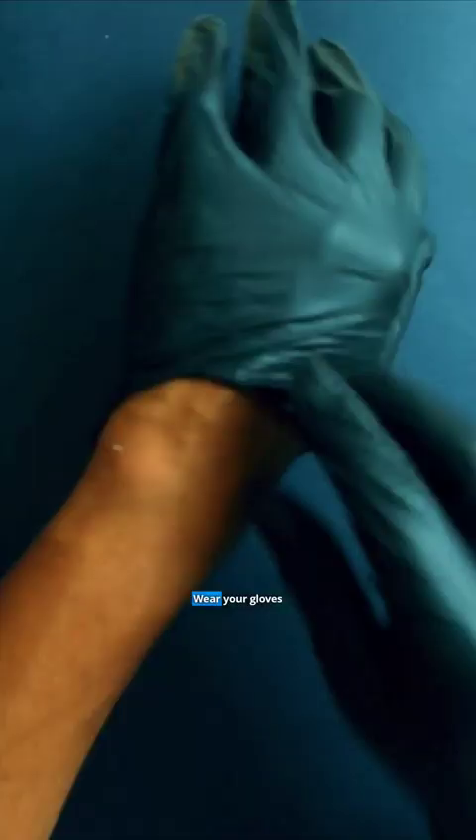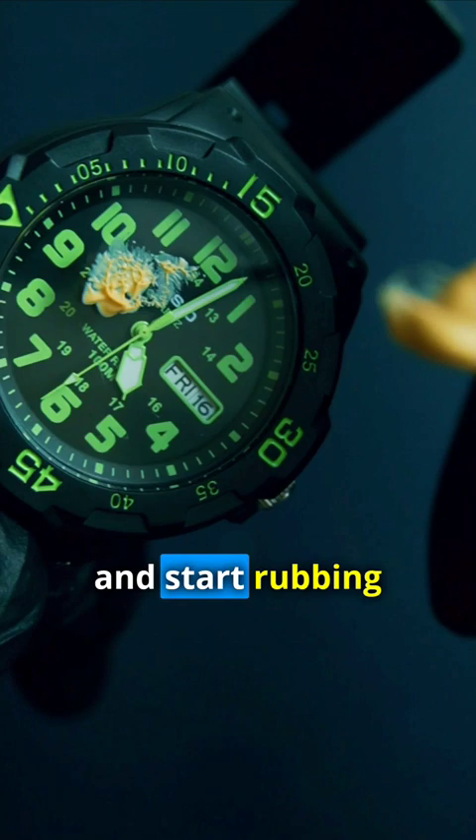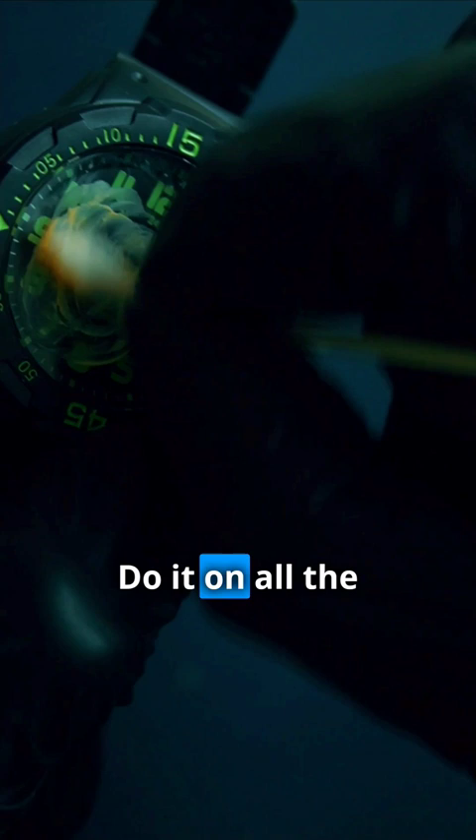I added a bonus scratch with a knife just because I felt like it. Wear your gloves. Apply some paste on the cotton bud and start rubbing gently on the scratch along it and then make circles on it. Do it on all the scratches till they diminish.